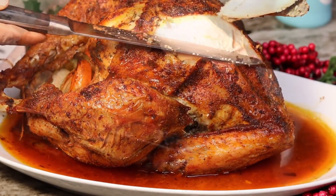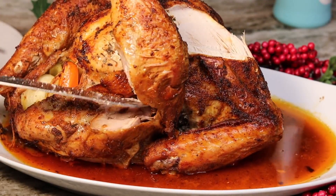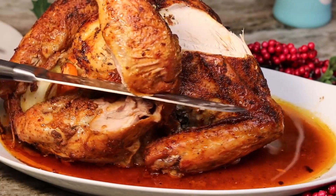In today's recipe I am going to show you guys how to make some juicy baked turkey in the oven.